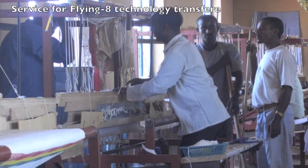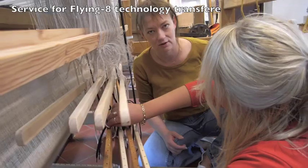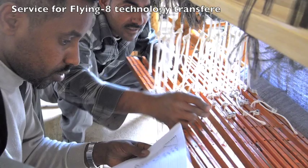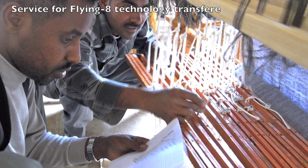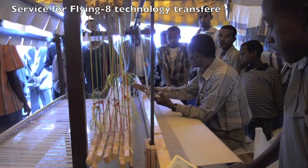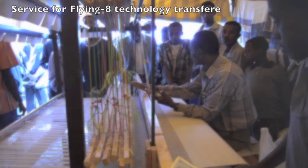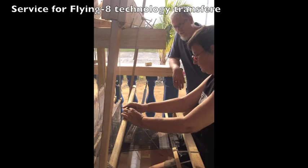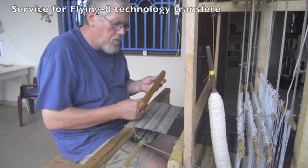Personal flying-aid loom building trainings and weaving trainings for beginners and advanced weavers are available. Trainings can be held in any country or at the flying-aid center in Rothen, Germany, and will be designed according to local conditions. Special trainings are offered for NGO members who want to establish the flying-aid technology in other countries. Consultancy is available for NGOs and GOs for weaving projects, product design, and marketing strategies.